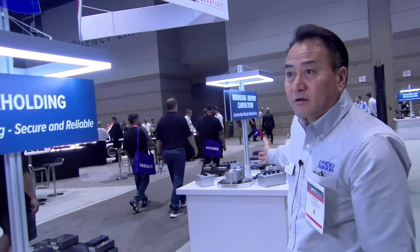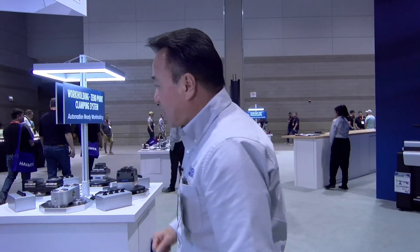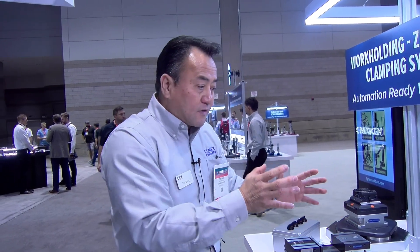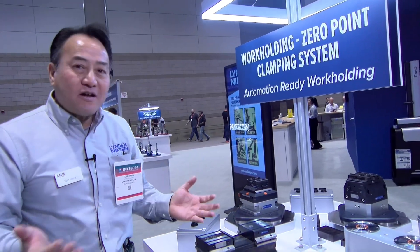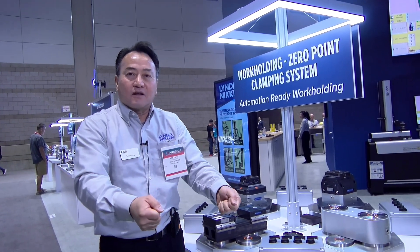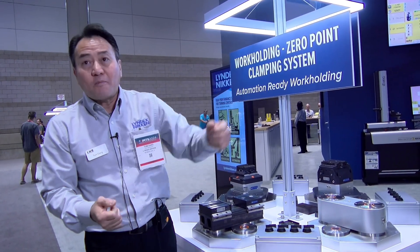Let's move over to our automation display — the same product. Earlier, we spoke about workholding as a predecessor to automation. Therefore, your investment can be transferred over once you are ready to tackle that big word: automation. Let's say you have a system like this in play — how hard is it to move a system like that by hand versus having a loading and unloading device like a robot system?